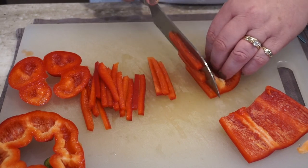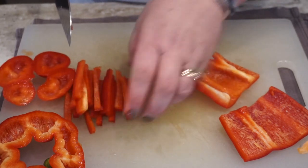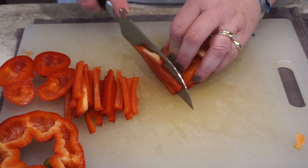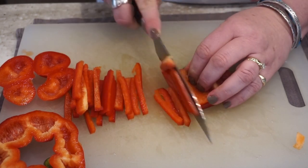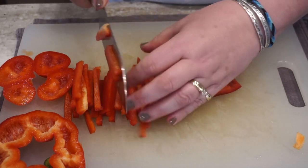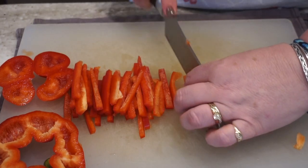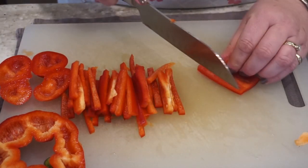Red peppers are so healthy. You might have heard it said to eat the rainbow, and red peppers are so good with vitamin C and so many other healthy minerals and benefits to your body. I love the flavor of them as opposed to green peppers — I like green peppers as well, but there's just something about red peppers and especially roasted red peppers. They're so good.